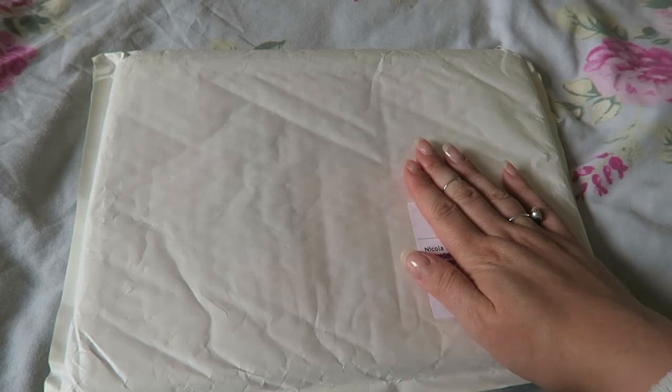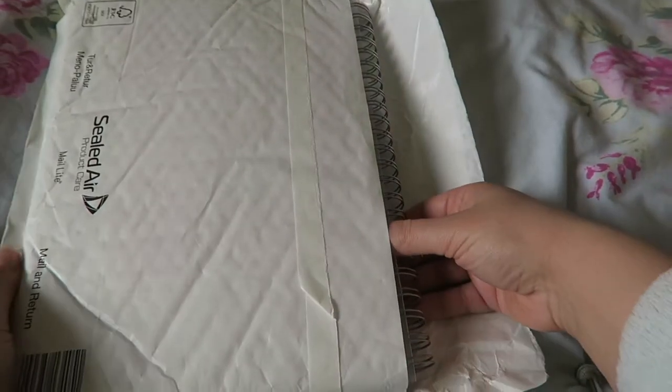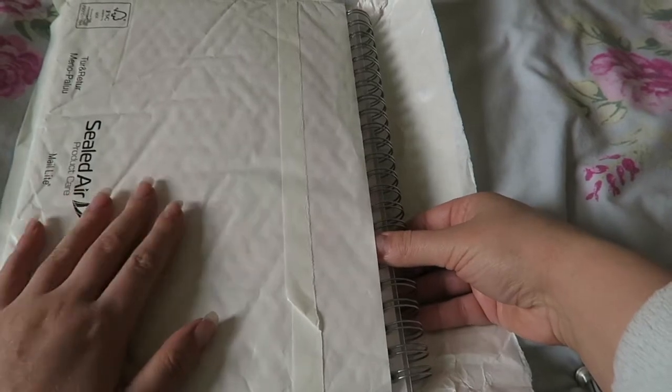Okay, so let's get on with the unboxing. Now, this packaging isn't as good as the other one, I'm not going to lie. The other one came in a really bright packaging, but I'm guessing they haven't designed one yet for the big A4s.